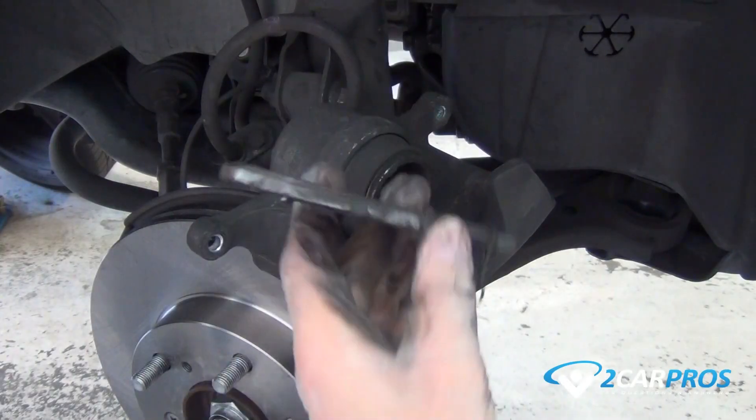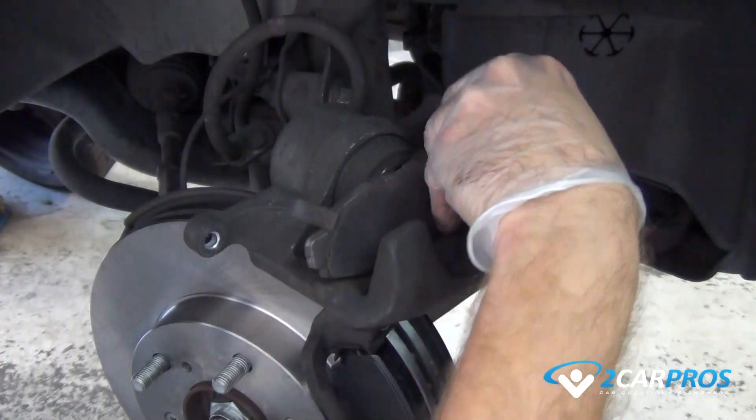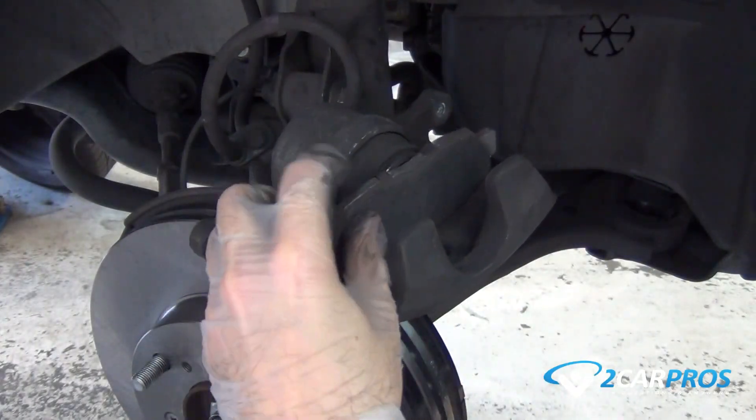Using an old brake pad and a large pair of channel locks or a brake caliper compression tool, compress the piston back into the brake caliper.